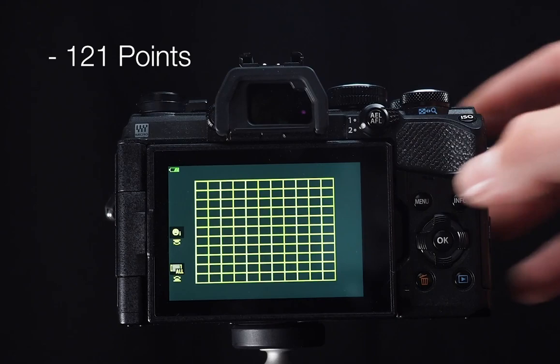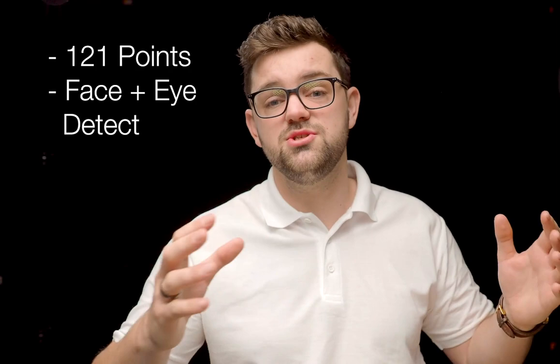It utilizes all 121 autofocus points and also has face and eye detect autofocus, so whether you're vlogging, taking selfies, doing a family shoot, or out on adventures trying to photograph somebody on top of a mountain, it will track the face and prioritize the eye. It is really responsive, so it's perfect for portrait photographers, adventurers, families, or whatever it may be — you can rely on it every single time.